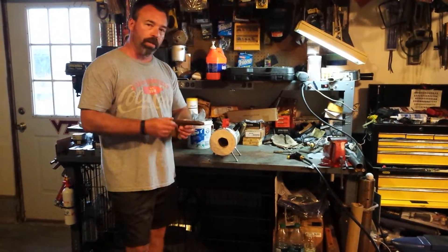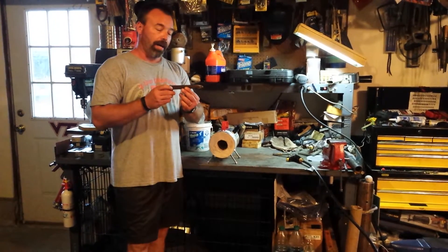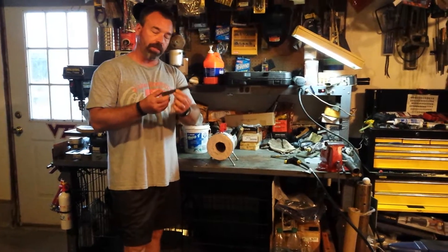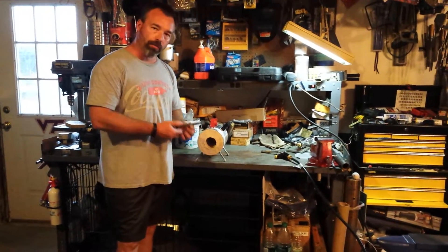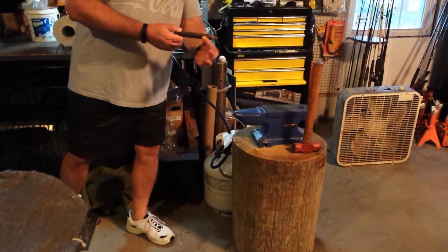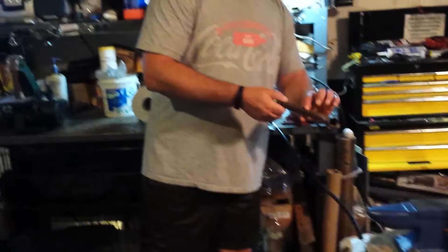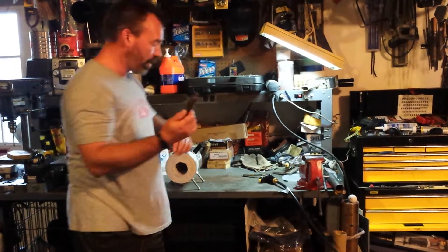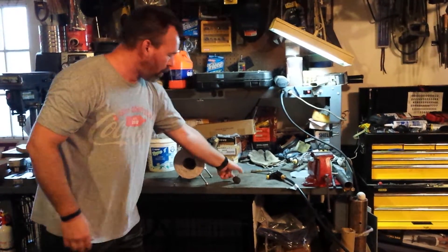Basically, what I'm going to use this for is to make knives out of railroad spikes and one-inch cable. If you take a railroad spike, put it in the forge, get it cherry red, bring it over to the anvil and flatten and shape the blade the way you want it, then get the spike cherry red again, put it in the vise and twist the handle. You can make some really cool knives with this.